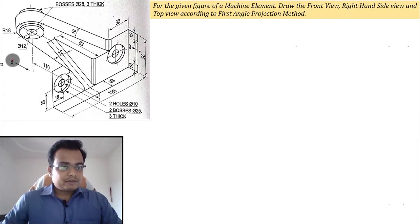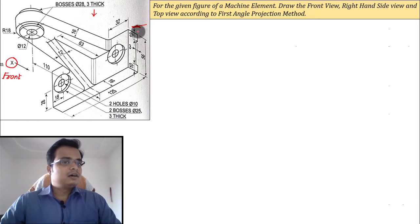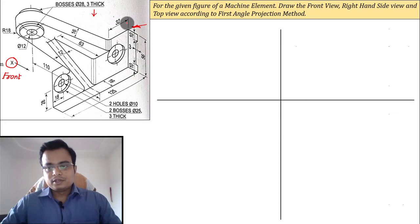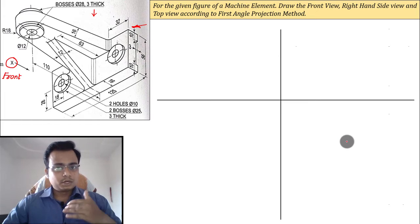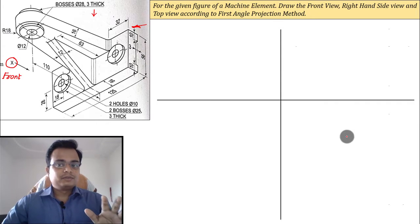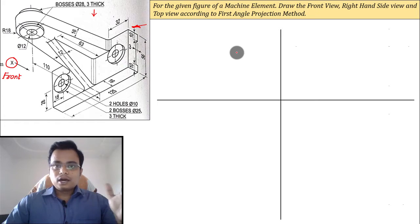This is the problem in front of us. The X mark indicates the front view. From here we'll be looking at the top view, and from here — parallel to this line — we'll get the right-hand side view. So we'll be making three different drawings. First, let me make the reference line: above it is the vertical plane, below is the horizontal plane, and here is the profile plane. In the vertical plane we make the front view, the top view, and the right-hand side view.